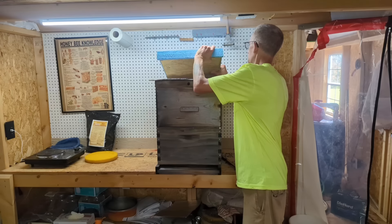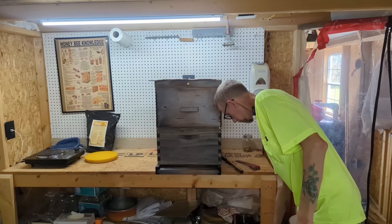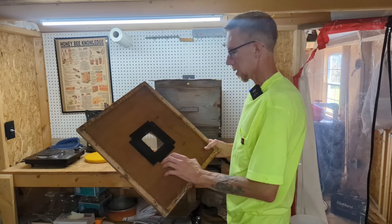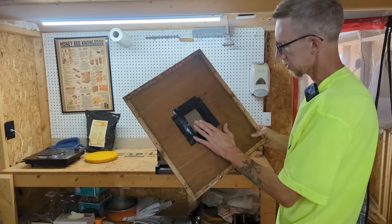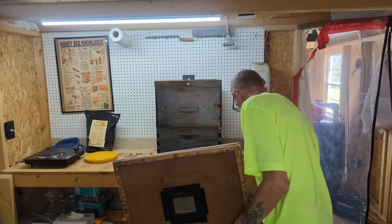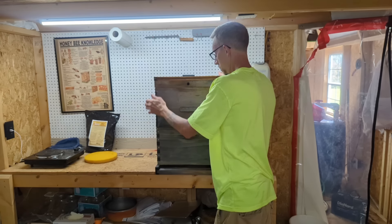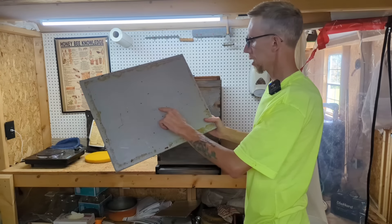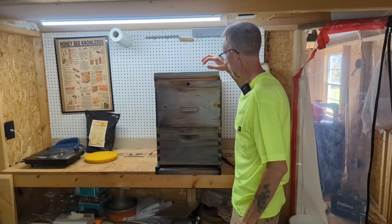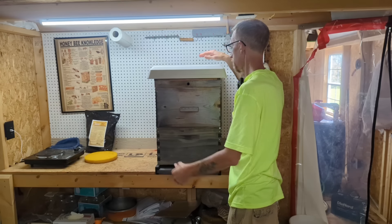Now if I'm running the telescopic tops — all of my colonies over on Blackridge are telescopic — I'm going to take my inner cover and put a piece of mesh on there, and what that's going to do is keep the bees from eating holes in this R5 insulation and crawling up in here. I've got that mesh on there, I've got the insulation, then I just stick my regular telescopic top up there.